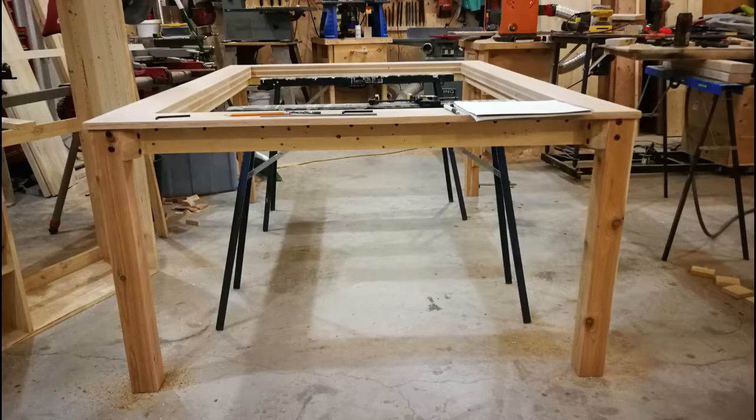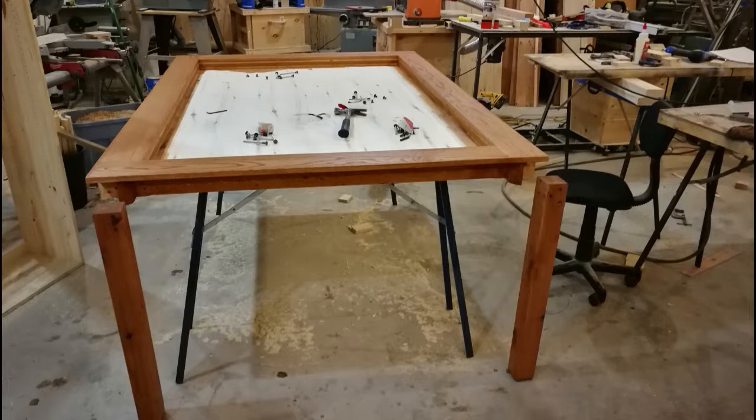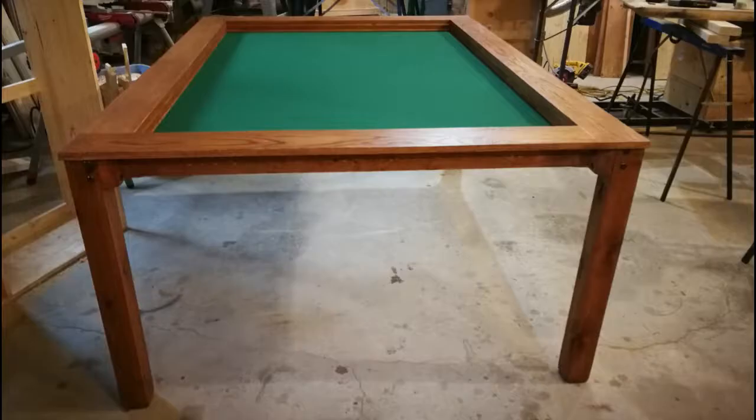Here is the table all together with the legs and everything. All that was needed was to slap the center board in — here it is, fully assembled. The next step is to add some stain; went with a dark oak stain. After two coats of stain, got the varathane done, got the felt on, and now it's looking pretty sharp.